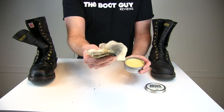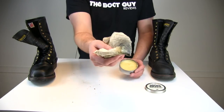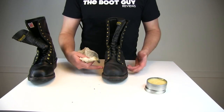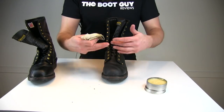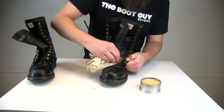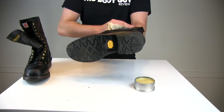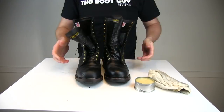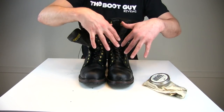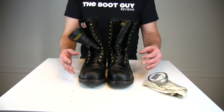That's one boot done. Let's start on the next one. That's about the amount I'm starting with — it's not a lot, but I did about four applications on the last boot. So that's about the right amount to start with. We're starting with the toe section here, doing this section really, really well because this is where you're going to be wet most of the time. Let's get inside that tongue. MooBuzz suggests a 20-minute waiting period for the product to soak in and the excess to come to the surface so we can buff it off.